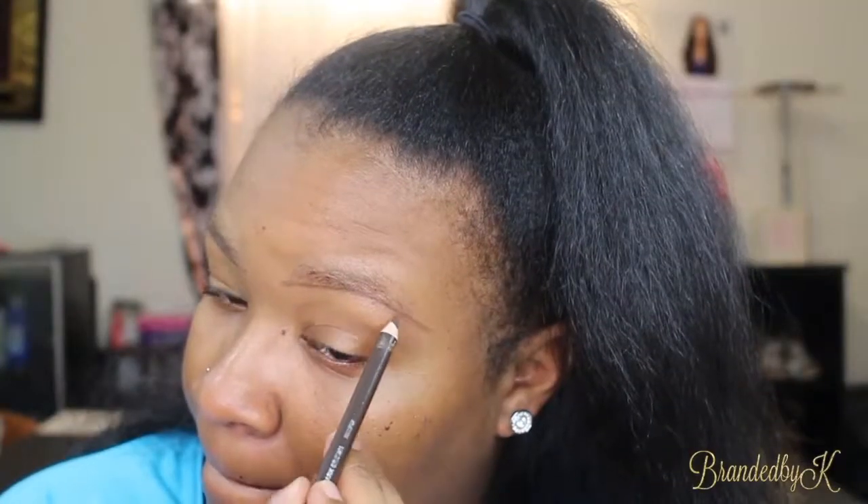Hi guys, welcome back to my channel. Today's video is going to be on a full face using only drugstore products. If you'd like to see how I got this look, please continue to watch. I'm going to be doing a voiceover and talk-through, so just to let you guys know ahead of time.